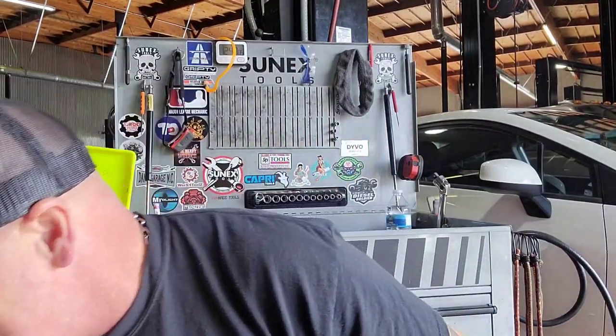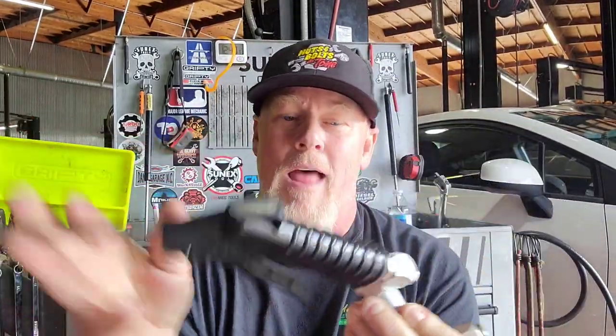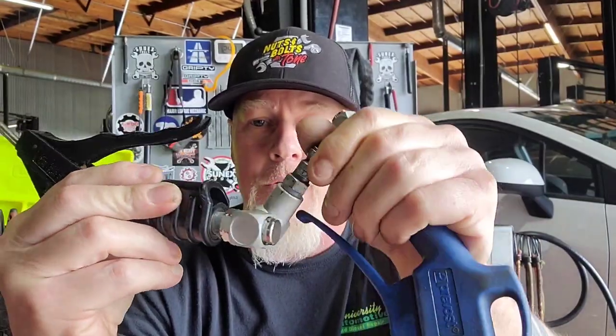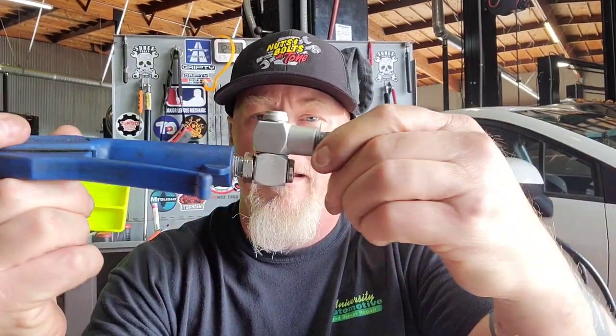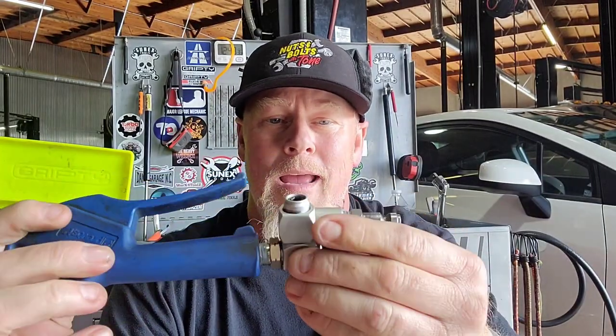I think this pack is about 10 bucks for two of them. I've been trying these out for a while on my air guns. A lot of times when I have my airline on here, it limits the amount I can move my air tools around. So I've been trying these out and you can see these things go in pretty much a full rotation. There's not anywhere this can't move. I've got it on both of my air nozzles — got my little Blue Point one here. I love these things, they work great. I haven't had any problems. They're like 10 bucks on Amazon for a pack of two, $10.99 or something like that.